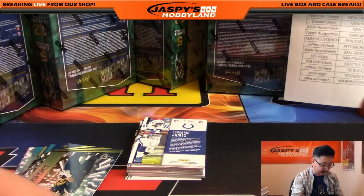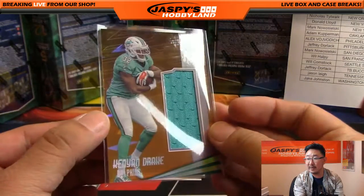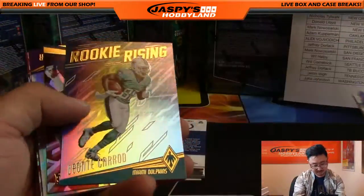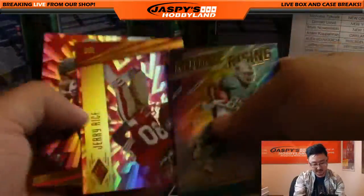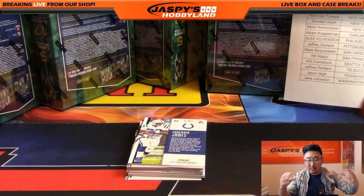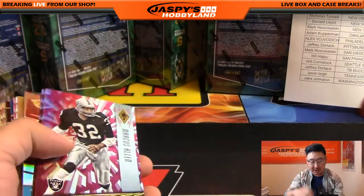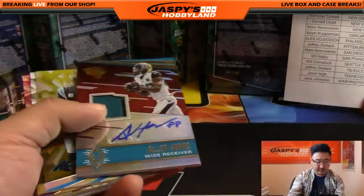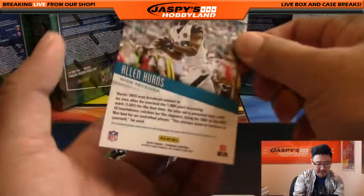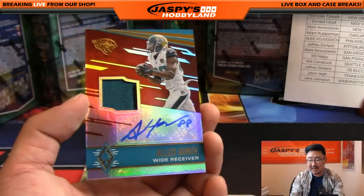Ziggy wants to know why Panini thinks gem cards are good hits. I don't think they do — I think they just think it's nice for collectors. I think people in the hobby get into the mindset of evaluation a lot more than Panini really does. Panini and all the other major manufacturers don't necessarily care about secondary markets, believe it or not. Jersey autograph Alan Hurns — one of the Allens for the Jaguars — nice, a low number, eight out of 20. Jaguars, that is last spot Mojo Jeff Dorlack.